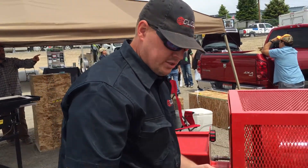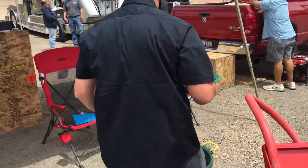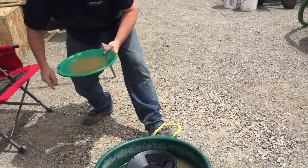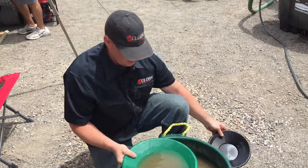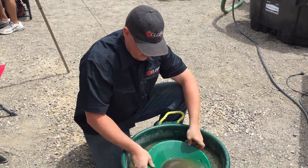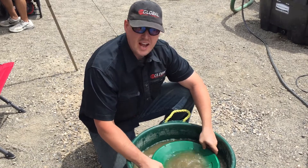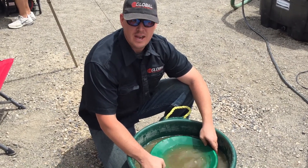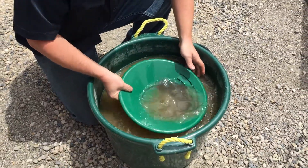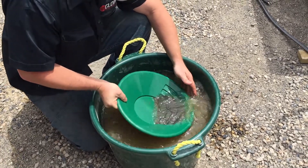We're going to take this material that we got from the finisher and go over and pan it. I always like to pan into another container and then another little pan, just so in case you have any losses, you can go back and capture those. This has got a lot of iron in it, a lot of other metal, so you're really going to have a hard time panning it all out. Just for time purposes, I'm going to pan it kind of fast and be really aggressive with this.